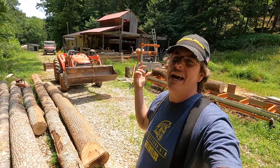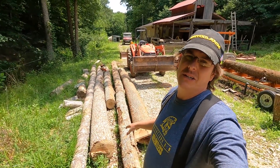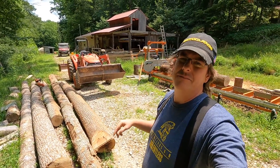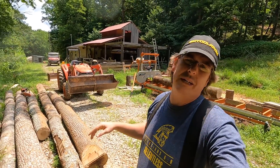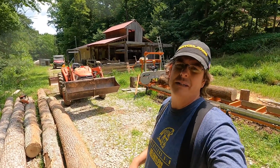Hello, everybody. Welcome to Red Tool House. Today, we are going to see if we can maximize our log yield from the trees that we fell earlier — two weeks ago, one week ago, who knows — as we produce the floorboards we need for our chicken church project. So jump in as we make some sawdust.